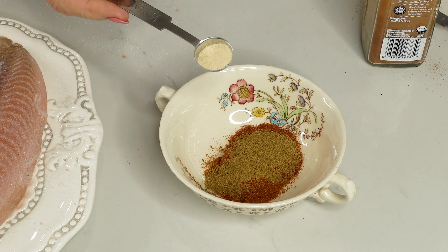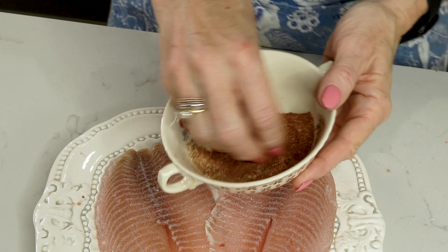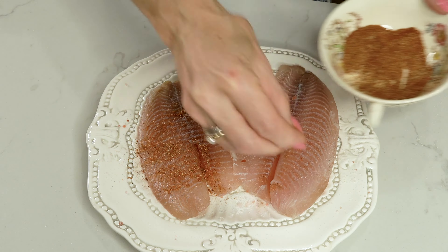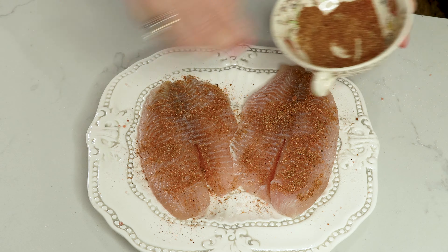If you haven't done so, please subscribe and hit that button and give me a like. We need a white fish, like a mild fish, like a mahi-mahi or what I've got tonight, a tilapia. I chose tilapia because it's so easy to find — it's always in the grocery store. Let's prepare the fish.